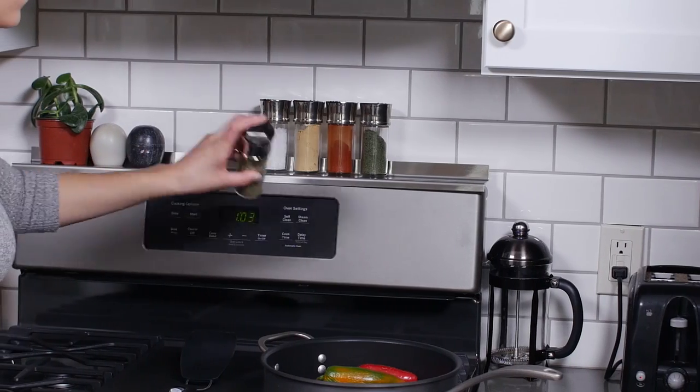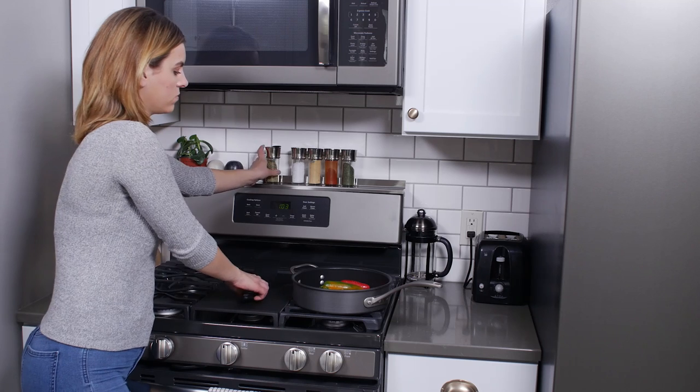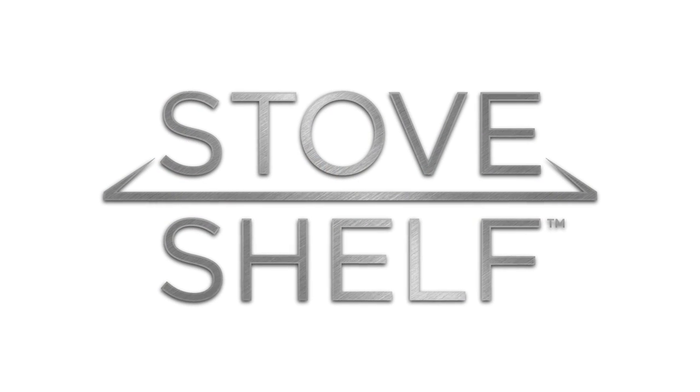Stove Shelf is a one-of-a-kind way to revitalize your kitchen. Saving space has never been so simple. Stove Shelf — give your stove a range of possibilities.